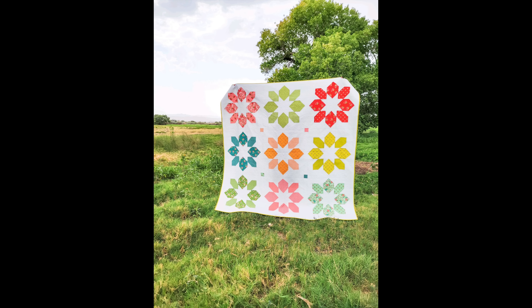I thought it was great to show off two prints within each block colorway as well, so I was able to actually show off a lot of the prints within the collection because you use two different prints of like colors in each block. I love that — it gets to show off a little bit more, so it's a bigger block quilt.